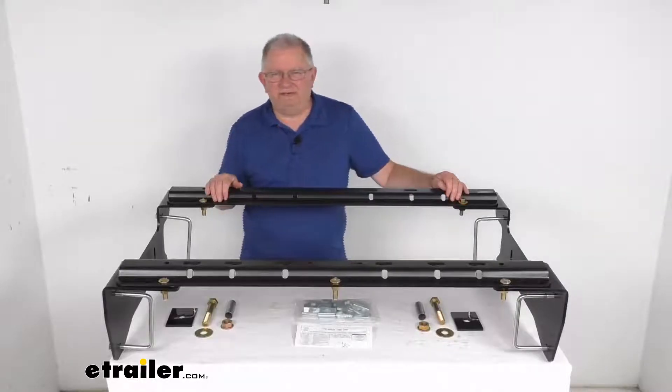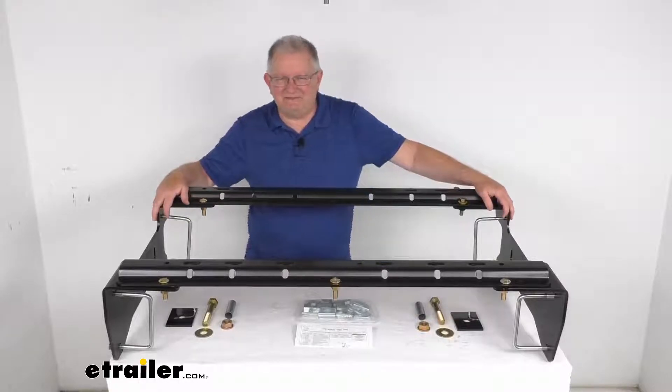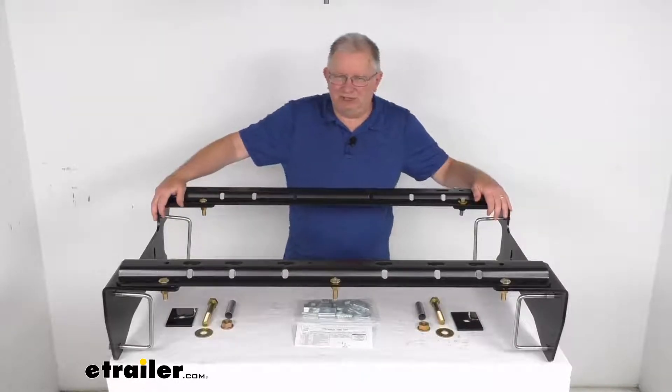Hello everybody, this is Jeff at eTrailer.com. Today we're going to take a look at this Kurt semi-custom fifth wheel installation kit for your Chevrolet or GMC truck.